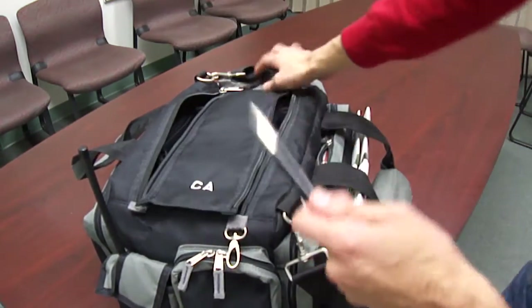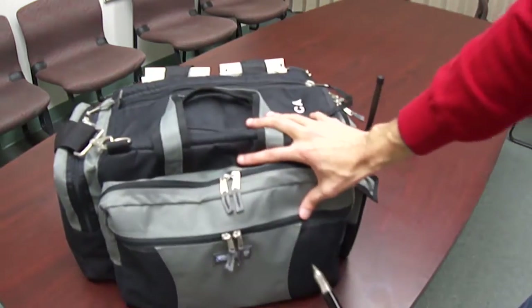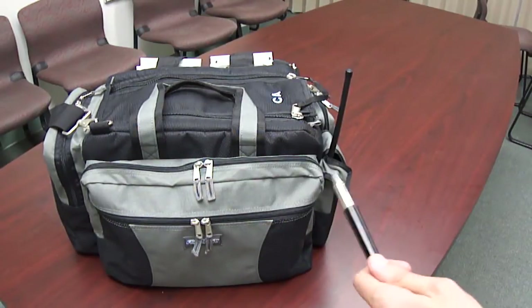Overall, an excellent, excellent flight bag, and it's absolutely worth every penny that you're going to pay for it. I highly, highly recommend it.